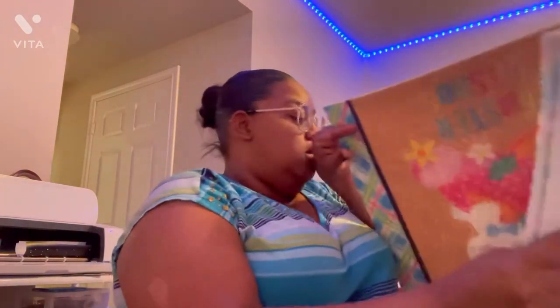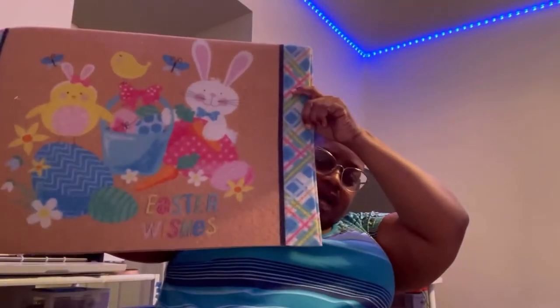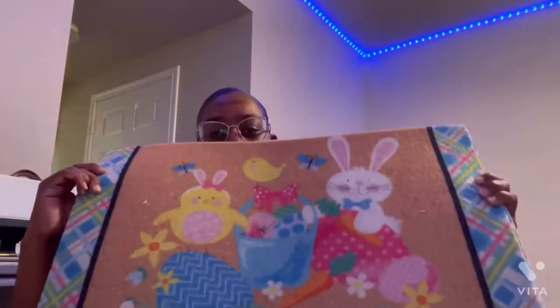I'm gonna be like Antresa, and y'all let me show y'all — look at this! They had some cute little Easter rugs. They had the ones with the bunnies that Antresa gave me, but they had this one — I think I'm gonna put this outside, and I got two of these. I think this is so cute.